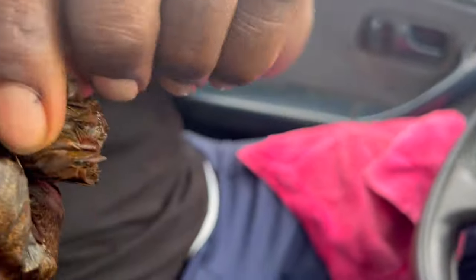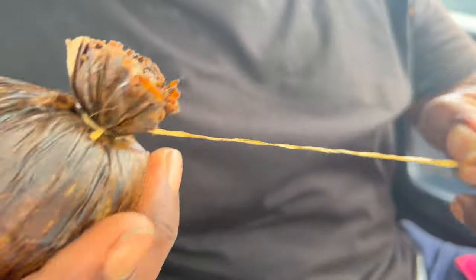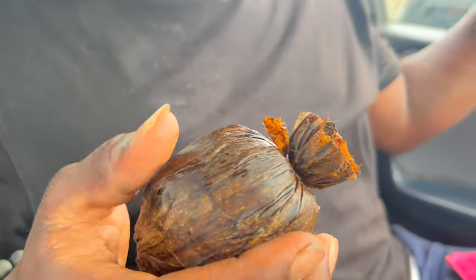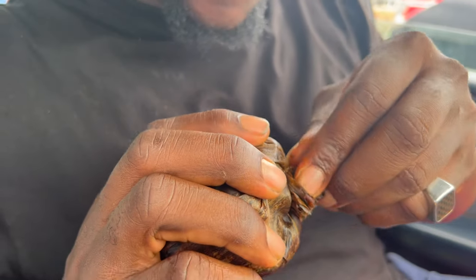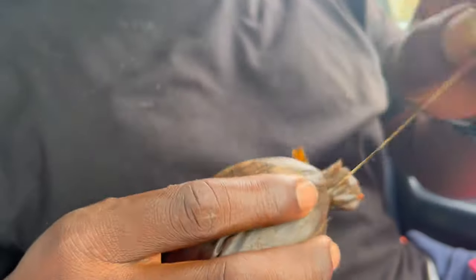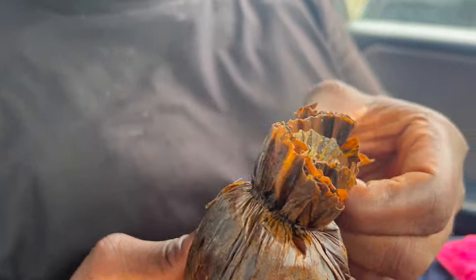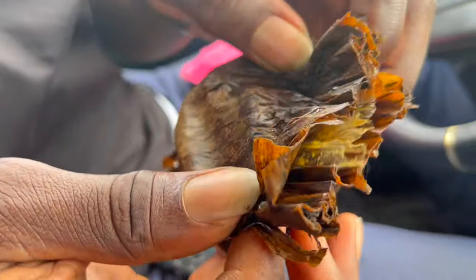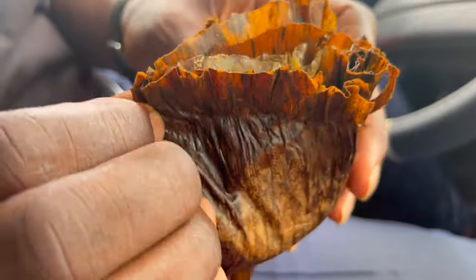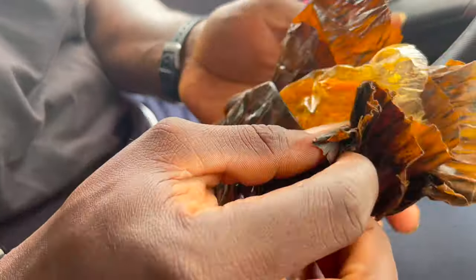It has a covering on it and you know this is the first time of taking it. You can't go to Igbo land — the eastern part of Nigeria — without having a bite of this. You can see how they tied it. So there is nylon for this opah!